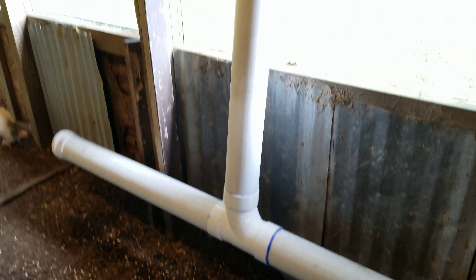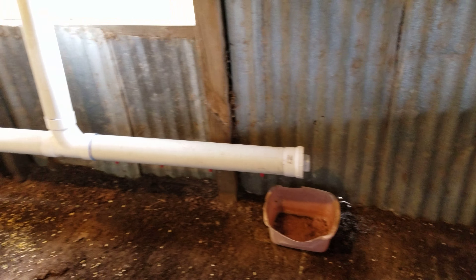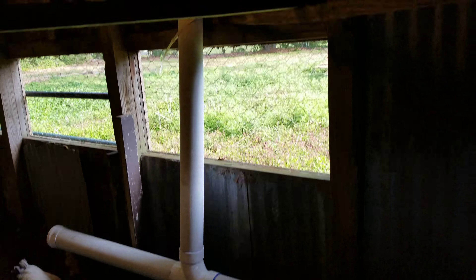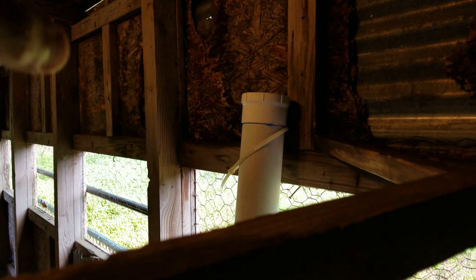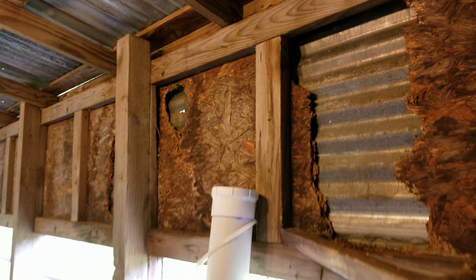I just wanted to share my PVC feeding system. I'm going to fix this problem today, but I think they'll be good for a week with all this food and all this water here. I find it highly impossible for them to drink 7 gallons of water. I might add a piece up here so I can fit a 5-gallon water jug.